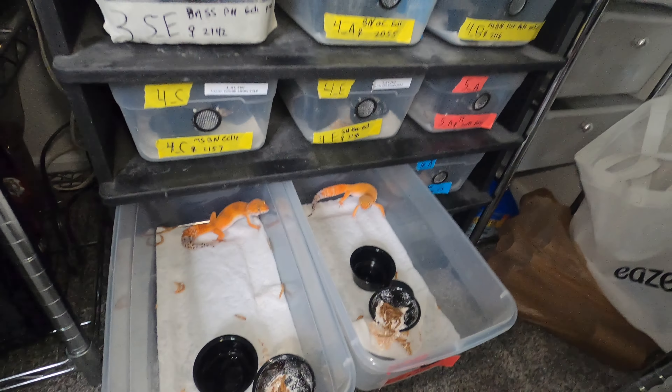Next up we have this radar — I believe he was from a white and yellow radar group. Honestly, he could be white and yellow, I'm not sure. That's my male radar. I traded a couple of gargoyle babies for a couple of these geckos. Here's the radar female — she's nothing too crazy, kind of light for a radar, but radars are awesome. I think it adds a little variety. I do like doing the black knights but I don't want to do 100% black knights — it gets confusing. I like to separate them a little bit. It makes collecting the eggs and marking them easier, so I have less chance of making a mistake.